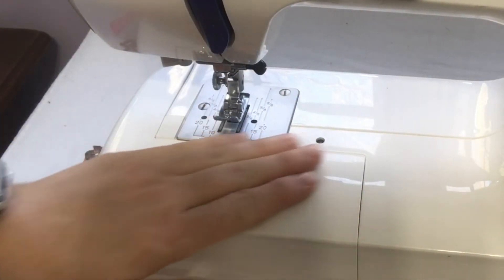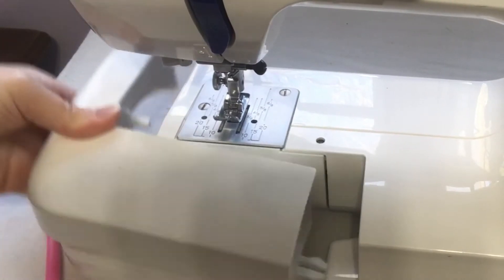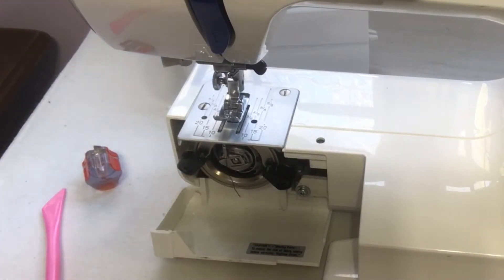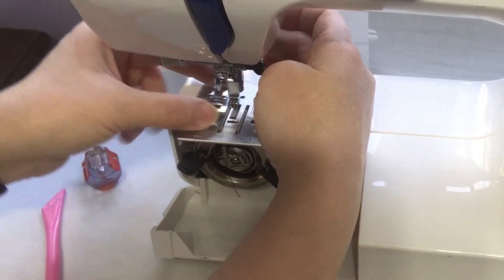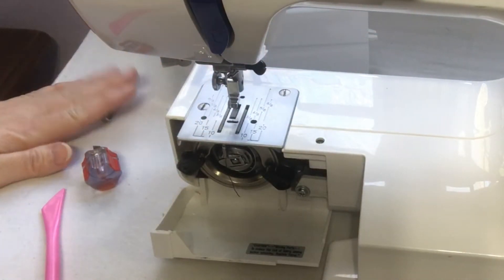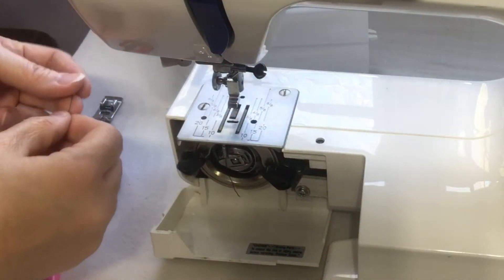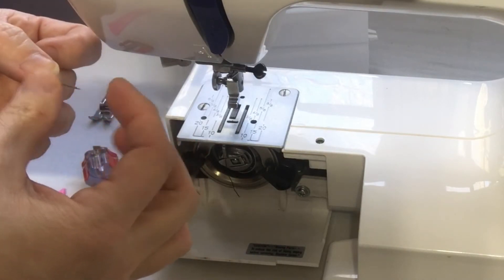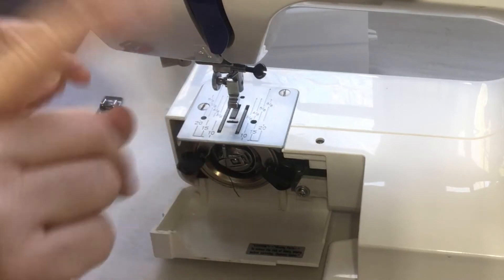Let's go down here and I'm going to show you on two machines how to clean around the bobbin area. I'm going to show you one how to oil it, but this one here does not need oiled — I take it to get oiled. So if you have a machine with a drop-in bobbin, first you need to take your foot off and pull your needle out. You can run your hands down your needle to see if you feel a burr. If you do, you definitely need to change your needle.